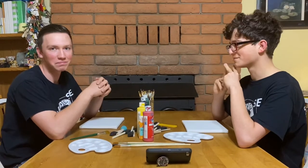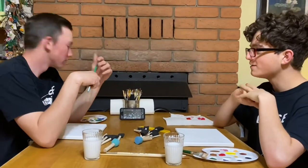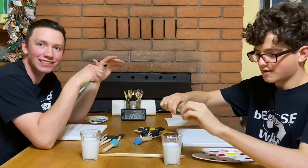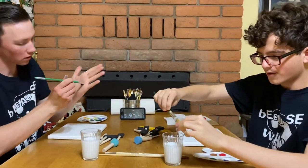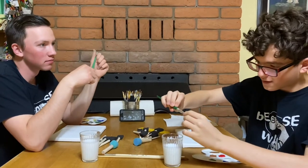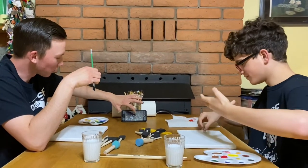The person with the best picture wins. Let's get to it. Alright, we have primed our canvas with liquid white — we are ready to start the process.